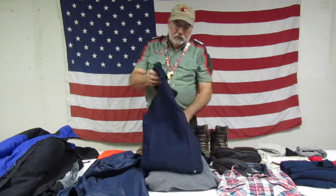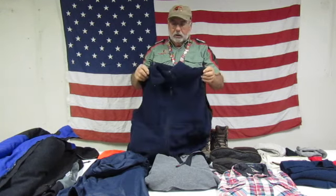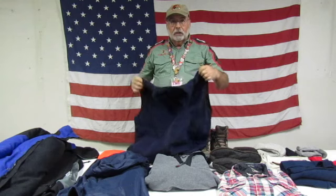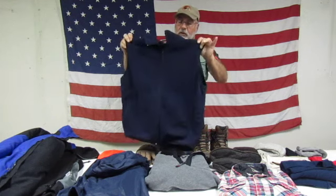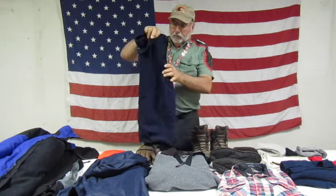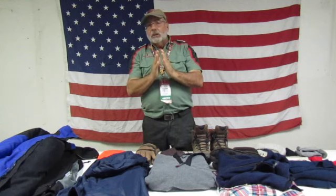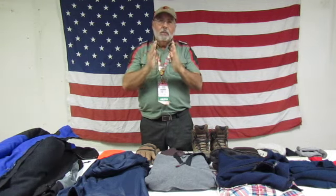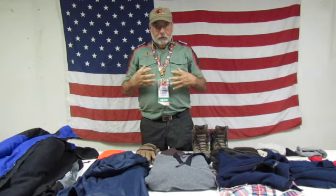Another item you can use is a vest. This is a fleece vest. It's good for keeping your trunk warm, and it also frees up your arms so you're not all bundled up and restricting your arm movement. A vest is a good thing to keep your chest and back warm as another layer. What we're doing is layering up — you're trapping air in between these layers, just like the insulation in a house. That keeps the barrier to hold warm air in and keep cold air out. The more layers you have, the better you can maintain your body temperature.